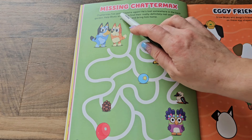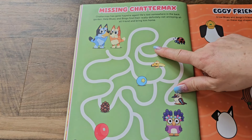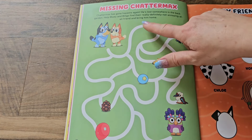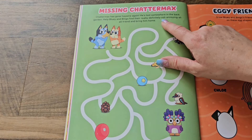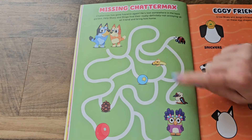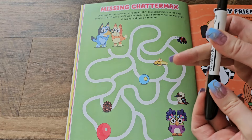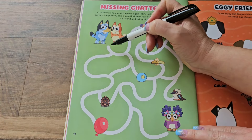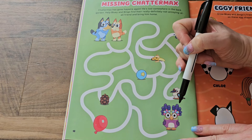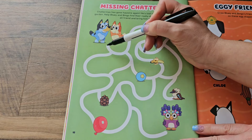Check out this page — Missing Chattermax! Chattermax has gone haywire again — he's lost somewhere in the back garden. Help Bluey and Bingo find their really definitely not annoying at all friend and bring him home. He's down here. We're going to need my marker and we'll start up here with Bingo and Bluey and see if we can get down to the Chattermax. Which way do you think we want to go — this way or this way? Left or right?